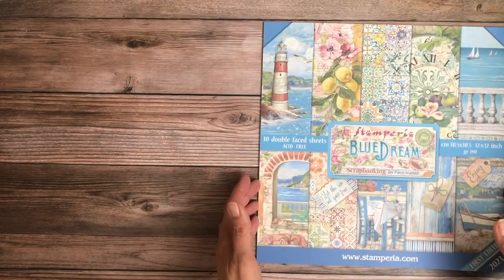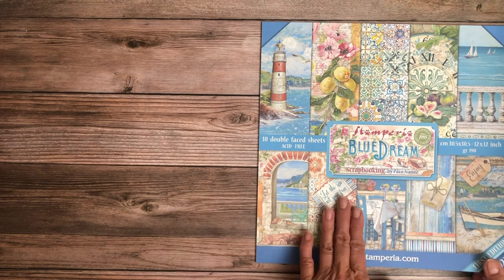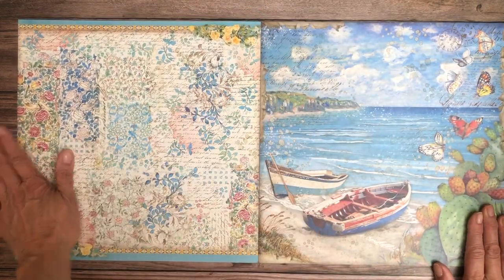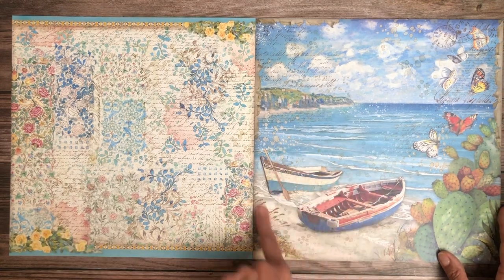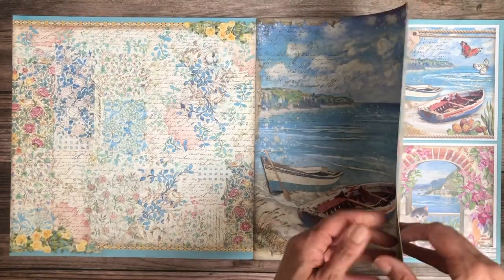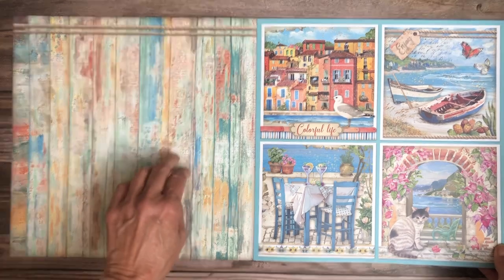Yes, Welcome Home. The other collection that just came out — let me get that queued up. Okay, here's the second collection just released, in stock and available now. This is called 'Blue Dream,' also a Stamperia collection. I really like that first page — it would probably be my cover, though I haven't seen the whole thing yet. Nice and lovely background.